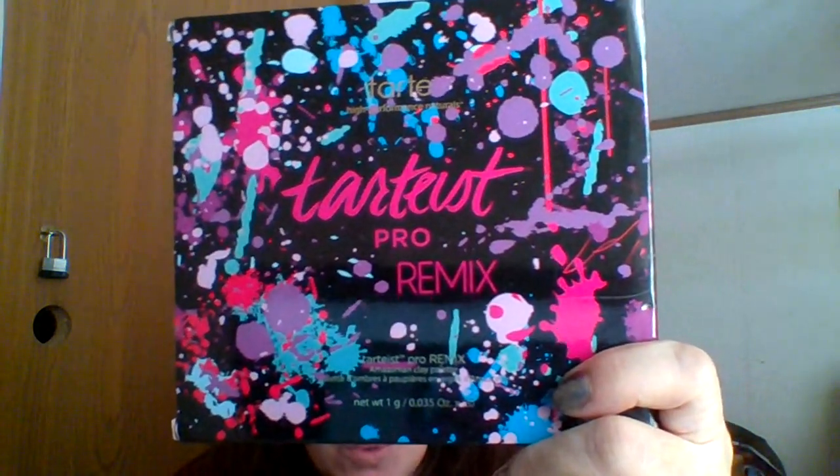Hello everyone! I hope that you are having an excellent day. Today we've got another palette and this one is Tarte Pro Remix.